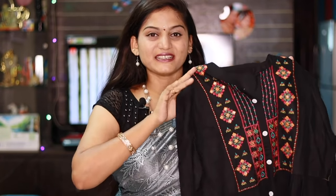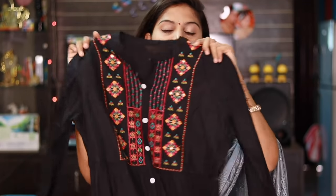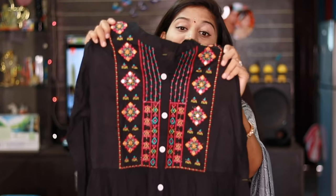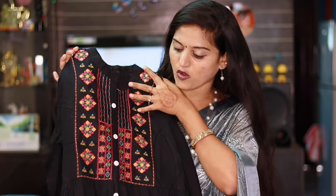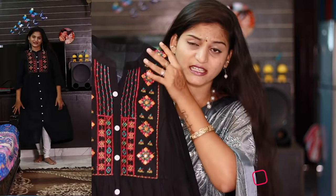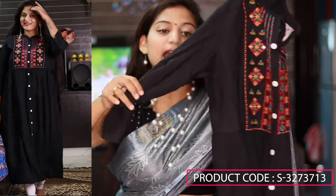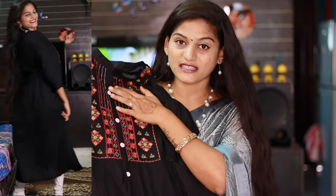The first beautiful kurti is black and rayon fabric. The kurti has embroidery work and mirror work. It has a contrast color combination — black base with orange and pink colors. It also has embroidery work throughout. It comes with three-fourth sleeves, and the front has buttons.